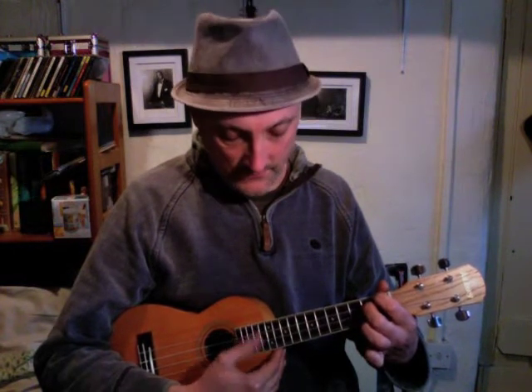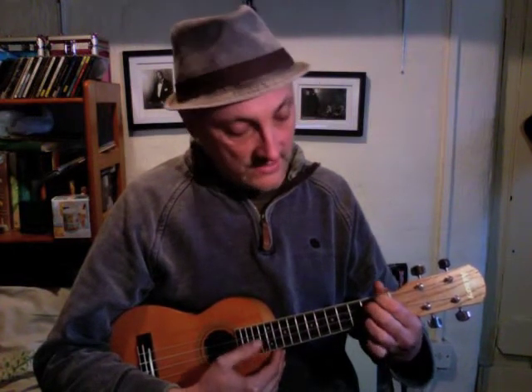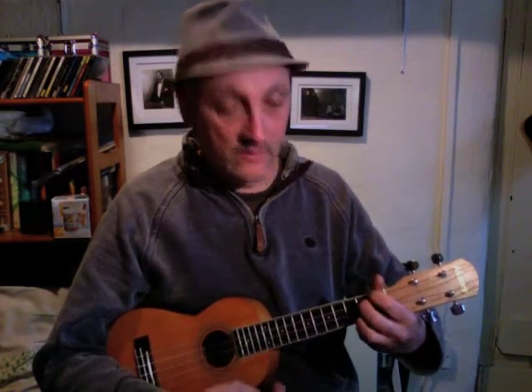Then we move to an E seventh. The index finger comes to the first fret of the first string, the G string. Then the middle finger comes to the second fret of the second string — that's the C string. Then the next string is open — that's the E. And then the A string, the fourth string, we have the ring finger on the second fret there. And that gives that nice E seventh chord.